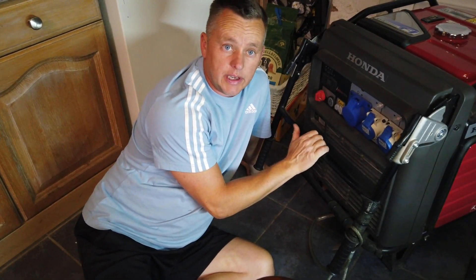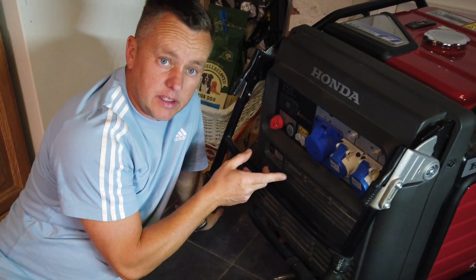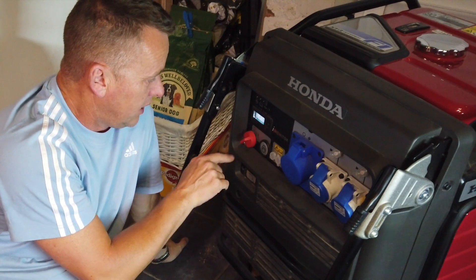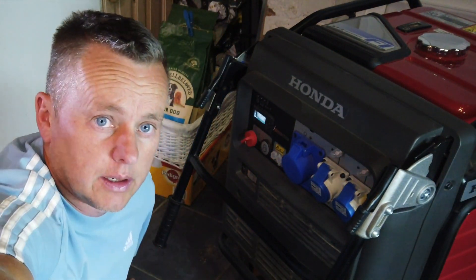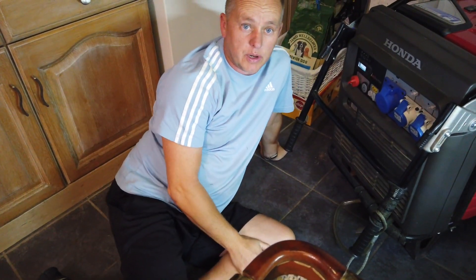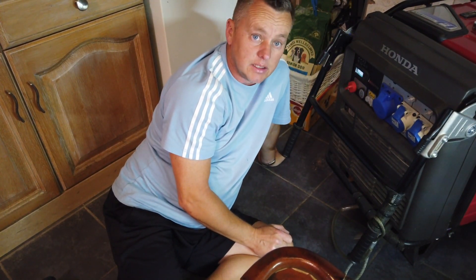Thanks for joining me. What we've got here is the Honda EU70is generator inverter, and it's time for an oil change. The generator requires an oil change every hundred hours. We can see on the dial when we're on number one, the hour reading is saying 393, so it's well due. This is the fourth oil change this machine has had.